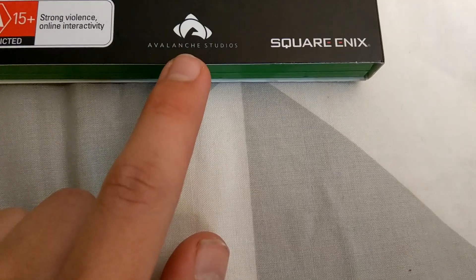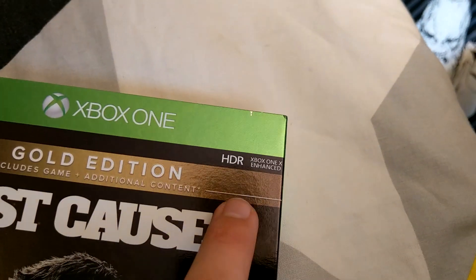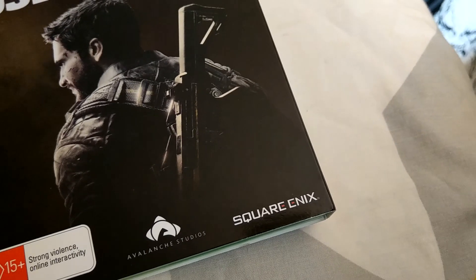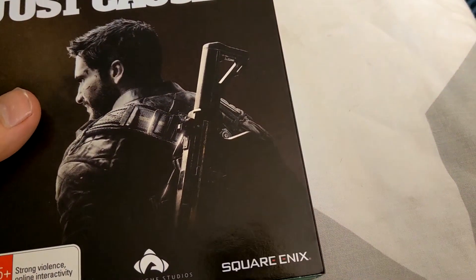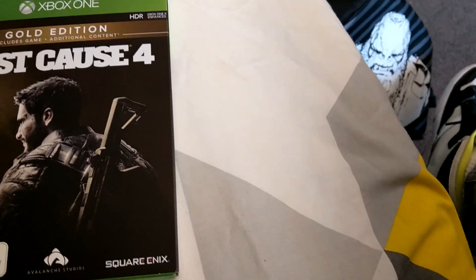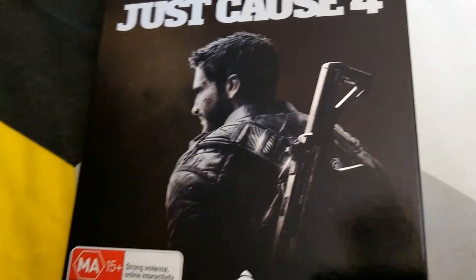I actually tweeted to Avalanche Studios on Twitter about why this doesn't have 4K. The lady at EB Games said they may have a software update for the game that allows 4K. I have a feeling maybe this was made before the One X came out. I think it should have 4K — it's silly that it doesn't, because Red Dead has it, Blacklist 4 has it, Battlefield has it, Forza has it — all those games have it. I don't know why this doesn't.